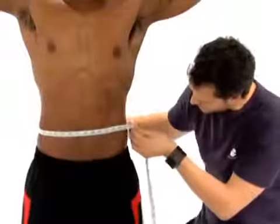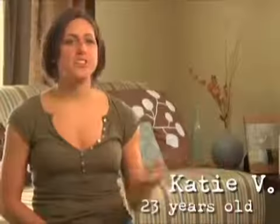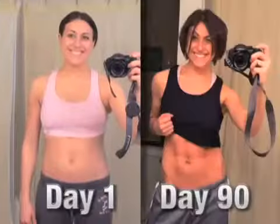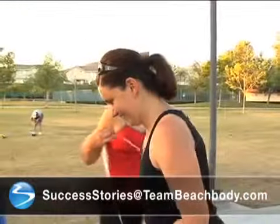And that's it. Take these measurements every 30 days and keep track of your progress using Team Beachbody's fitness tracker tool. When you've finished a program, tell us about your results — you could land a spot in a Beachbody infomercial. Send your story to successstories@TeamBeachbody.com.